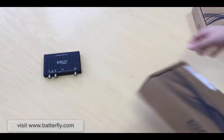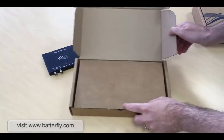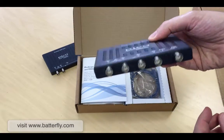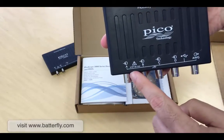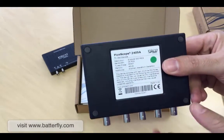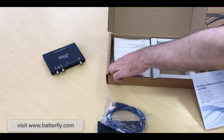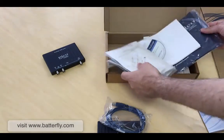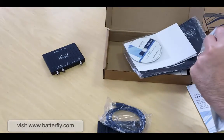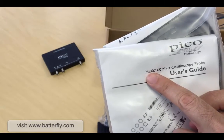Let's move forward to the 4-channel model. It's fully packed again. We have the unit — again really small, same size — with channel A, B, C, D, an arbitrary waveform generator, USB connector. We also have the USB cable and, compared to the 2-channel, we have four probes. Because this model is 60 MHz, we have a different probe: the MI007.